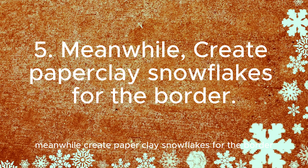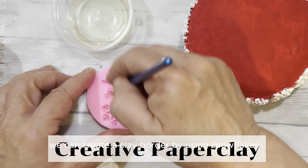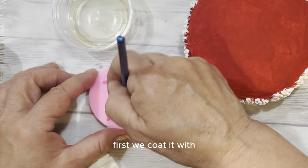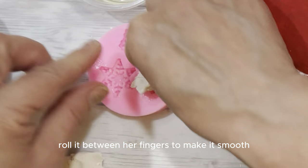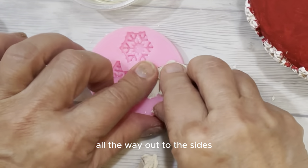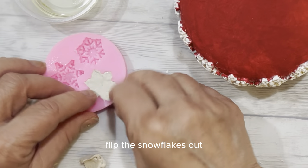Meanwhile, create paper clay snowflakes for the border. During the times we're allowing the Mod Podge and paint layers to dry, we can create a clay border using snowflakes. This snowflake mold works really well with paper clay. First, we coat it with vegetable oil. We take the clay, roll it between our fingers to make it smooth, then place it inside the molds and press down hard to get it all the way out to the sides. We like to use the back of our fingernails to clear off the backing, then turn the mold over and carefully flip the snowflakes out.